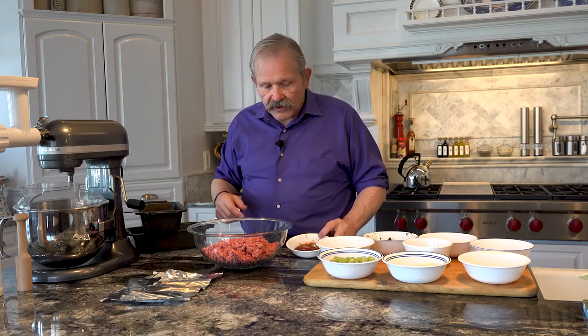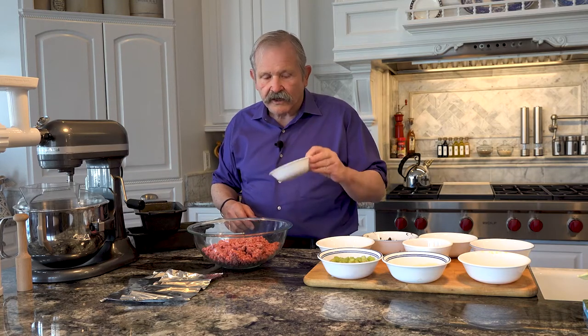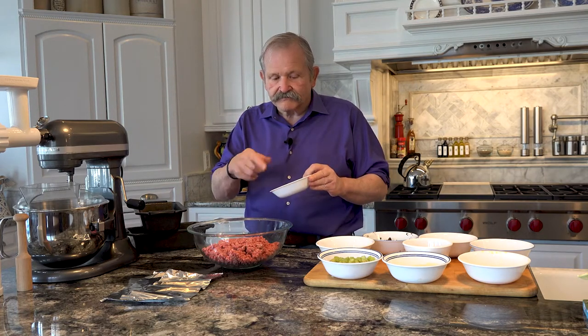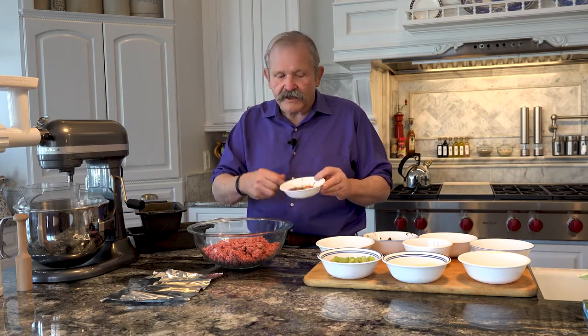I'll coat it generally with a little glaze that I've already made — this is simply ketchup and brown sugar. Just a squirt of ketchup, a handful of brown sugar, mix it up, and you paint that on the top of it. It gives a little bit of a sweet, crusty top, which is kind of nice. That's really optional — sometimes I do it, sometimes I don't.